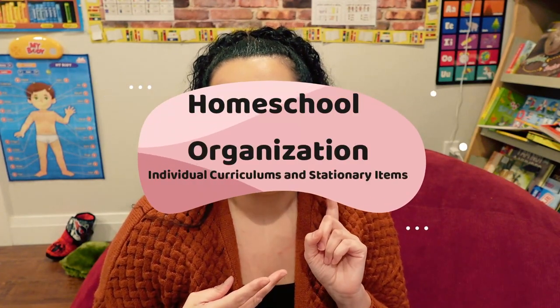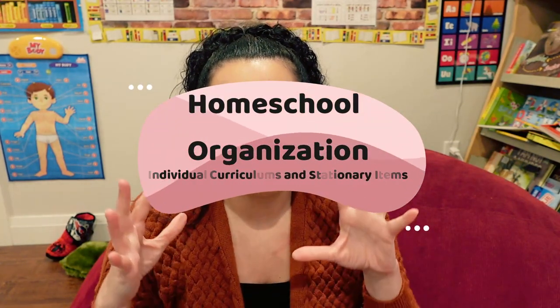In today's video, I'm going to be sharing with you guys how I have been organizing my kids' curriculum and their stationery items, and it's just been such an easy way for me to keep organized.